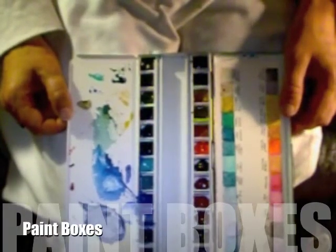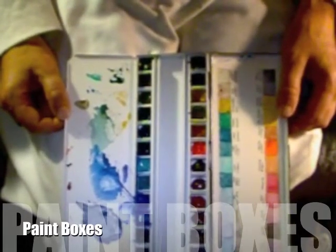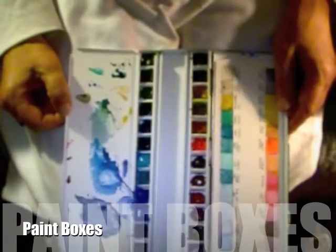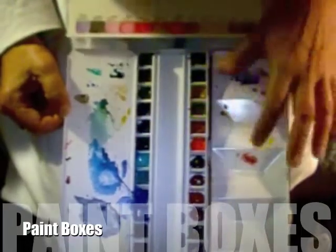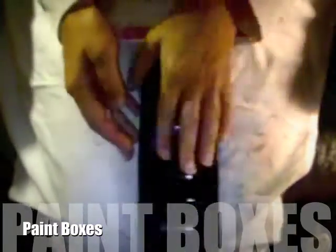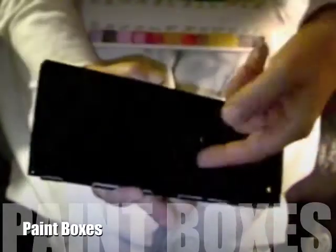A lot of you have asked questions about how I set up my palettes and what palettes I use and paint, so I thought I'd go into a little bit more explanation about that. This is one of my Daniel Smith watercolour palettes, and it is an enamel palette, which I do really like. It closes up like this, and it has a ring on the back so that you can slip your finger in there and hold your palette while you're painting.